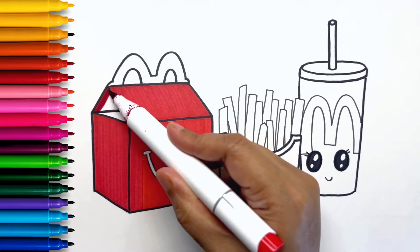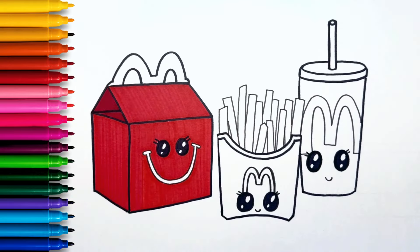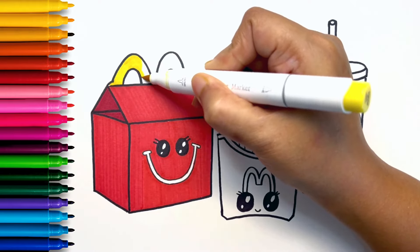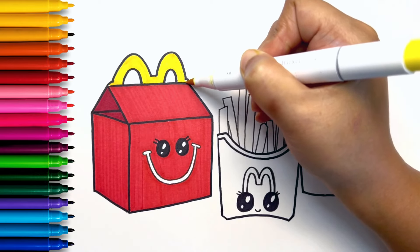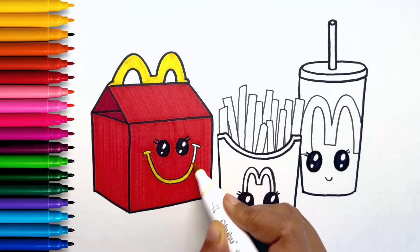I'm using a darker red to color the inside of the box. Now I'm coloring the handle and the smiley mouth with yellow. That looks perfect.